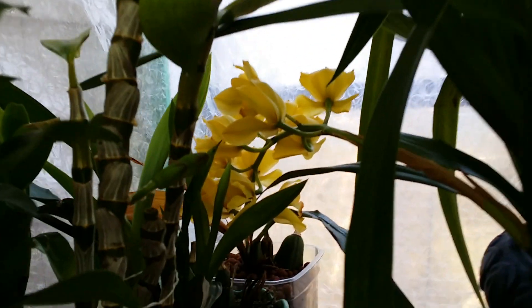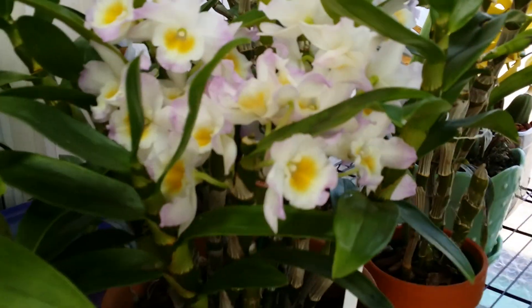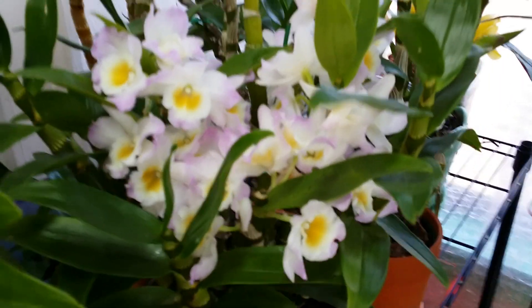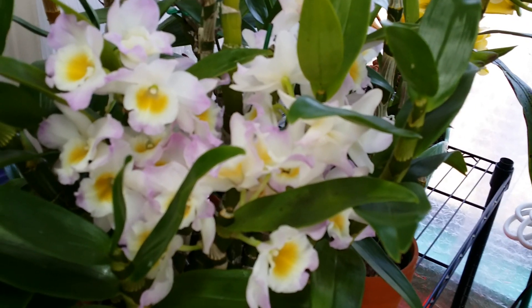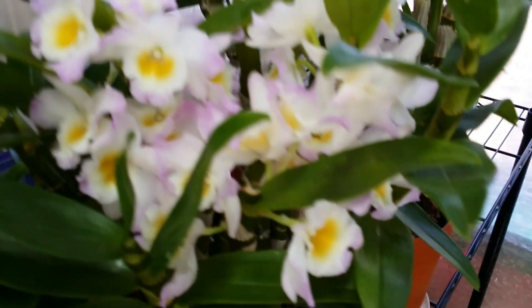The buds on that one are still not open. This baby here was the first one that opened — this is the Dendrobium Fancy Angel Lacy. Look at that, guys.